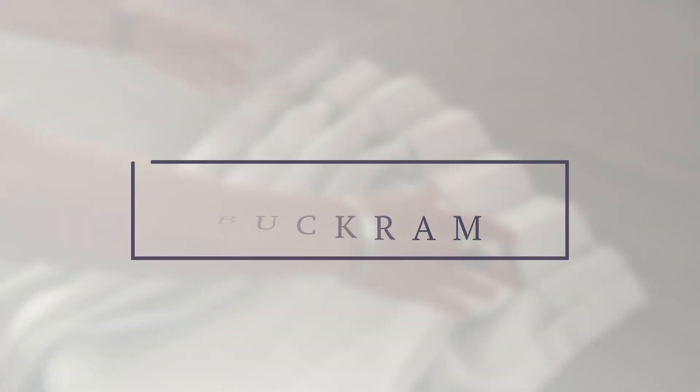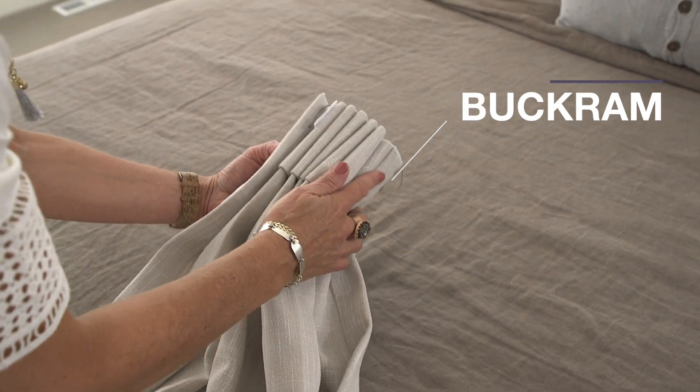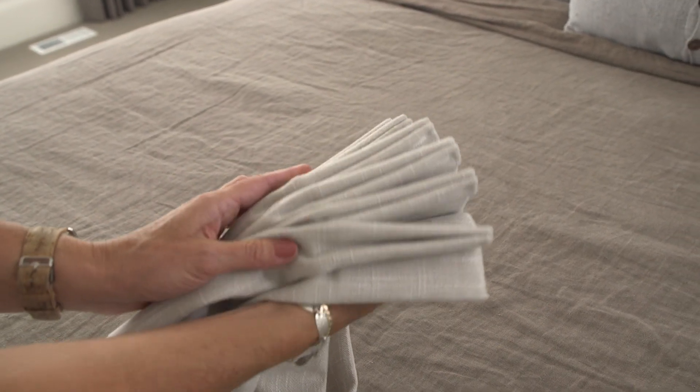One thing we do all the time is we shape the buckram. Buckram is that four-inch stiffener that's sewn into the top of the drape. What's really important about this buckram is it keeps your drapes looking really custom — it's not going to droop, they're going to keep that stiff form and your pleats are going to look really, really good.